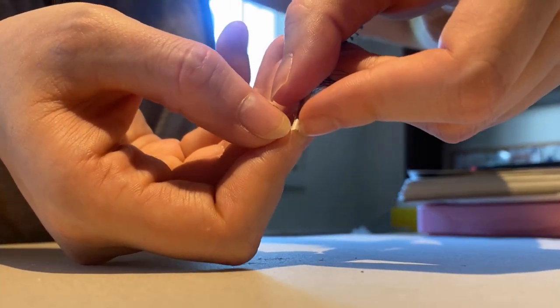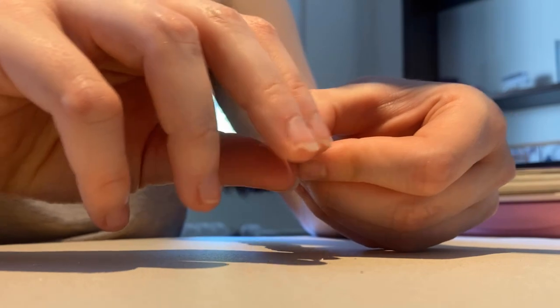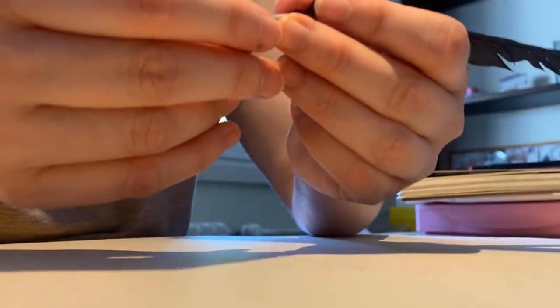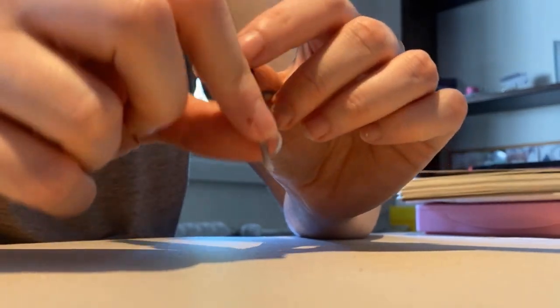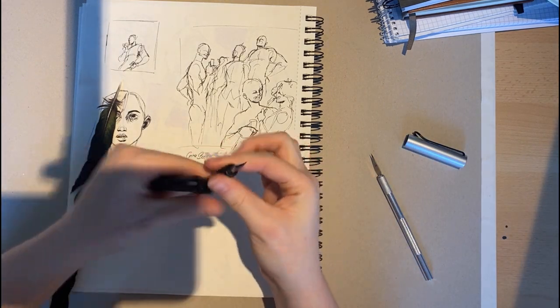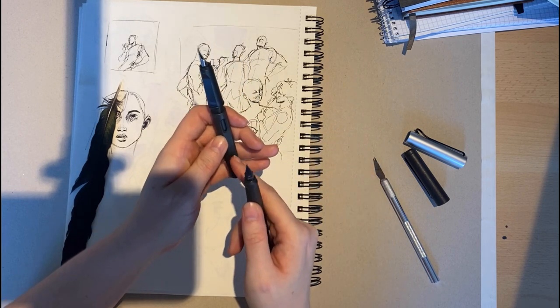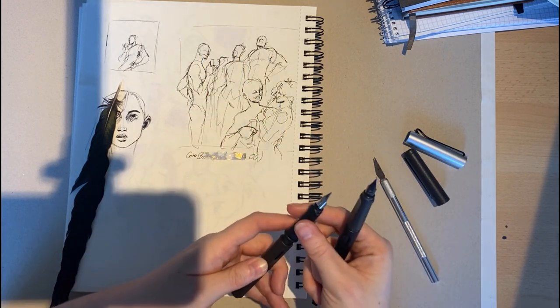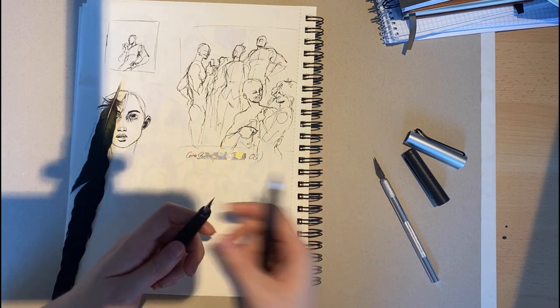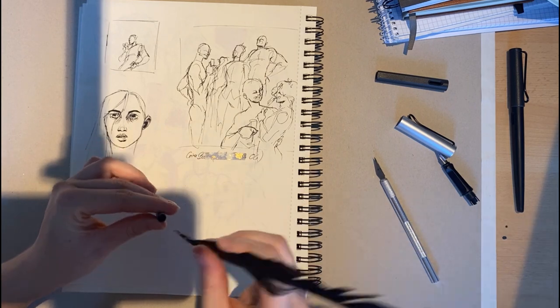The next step would be to curve these more inward and then cut the tip a lot more, but because it is such a tiny feather I'm afraid to break it. It already has the basic shape of a quill, so we're just gonna try it out and see how it does. I'm gonna take apart one of my fountain pens — by the way, I changed out the tips because of weight stuff, and I really enjoy it. We can just do whatever we want — okay, I'm just gonna dip it in.